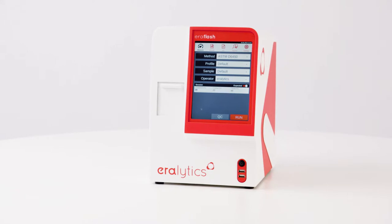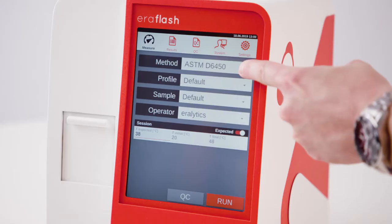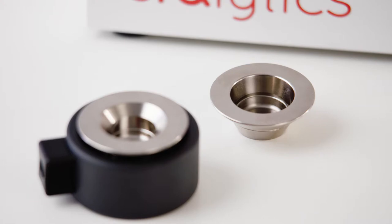Measurement. The intuitive user interface guides you through the measurement. Select a method from the drop-down list. Use the 1ml sample cup for D6450 measurements, or the 2ml cup for D7094 measurements, as well as all other methods.